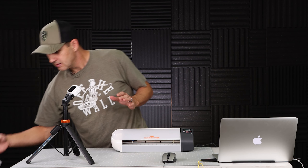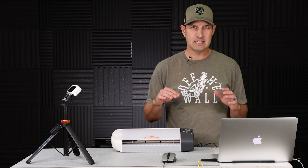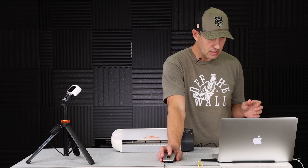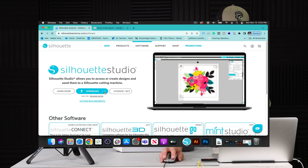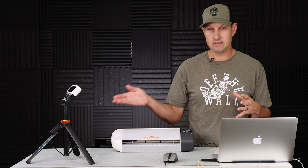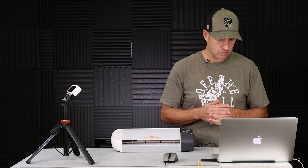I have the original software that came with this cutter — it's PC only and it's pretty archaic. Luckily there's a PC and Mac version called Silhouette Studio, downloadable for free. Just search up Silhouette Studio, go to Silhouette America and you can download the PC or Mac version. There's a free version that we'll be using today. I've played around with it a little bit and I really like it — it's a lot better than the stuff that came with the cutter.